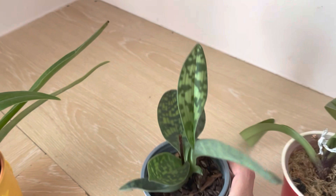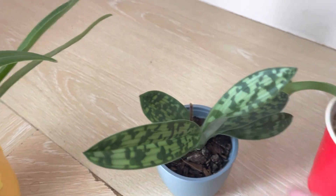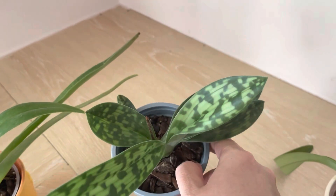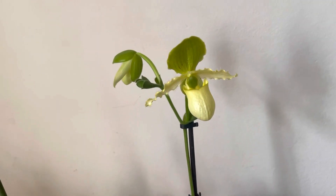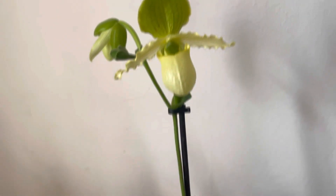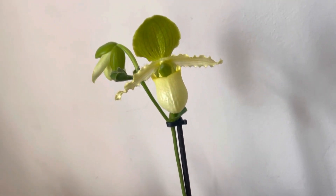Apart from the multi-floras, I have one maudiae form which I received as a gift about two years ago. I love the leaf mottling and the colors. It hasn't produced any new bloom yet — maybe it needs to be bigger. I also recently bought this Paphiopedilum Pinocchio album form just last week from a garden center. When I saw it I had to buy it — I think I like the album form more than the red or pink one. I used to have the pink one but it got stem rot and died.